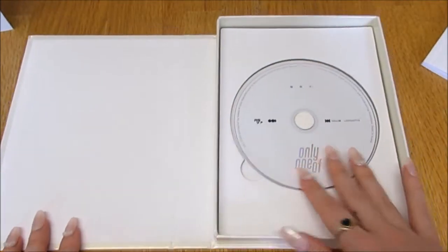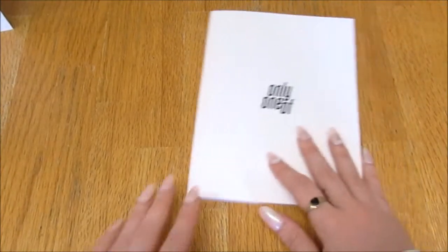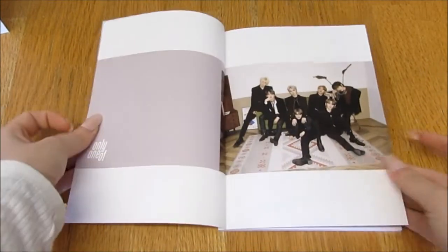Here is the CD - it's very beautiful. I love a good nice white CD. Let's take a look at the photobook, the thing that we all want to look at. I am so excited, oh my god - okay, breathe girl, breathe.